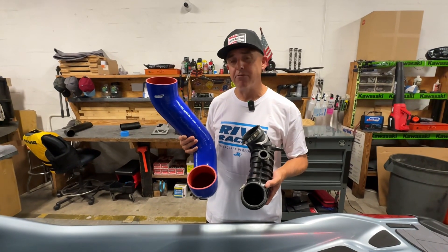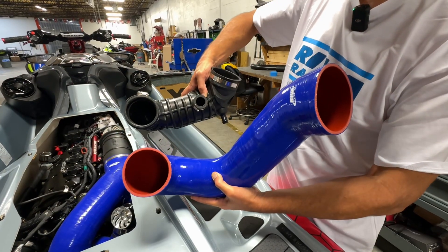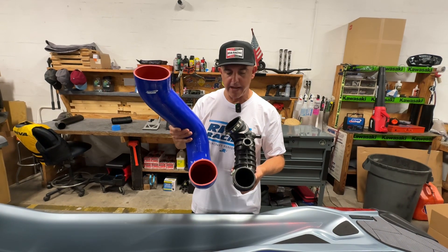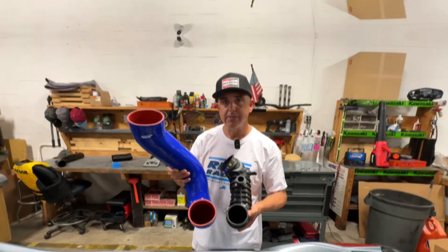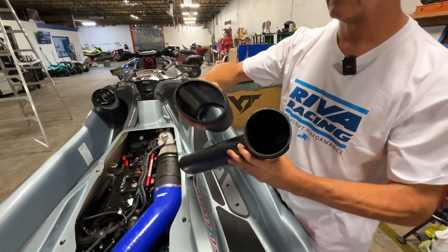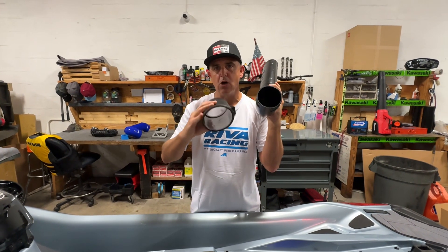Check out the huge difference in size between the original factory air intake and the Riva air intake. This is the area that attaches to the supercharger versus the Riva air intake — it's almost twice the size. Notice how the factory plastic intake duct pinches down as it gets closer to the supercharger, compared to the Riva plastic duct, which is full size all the way through.